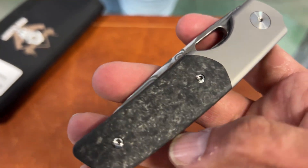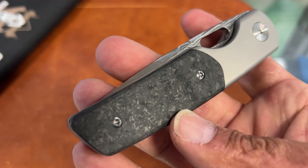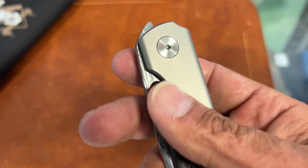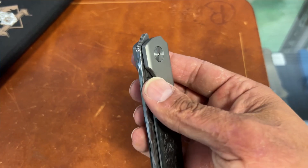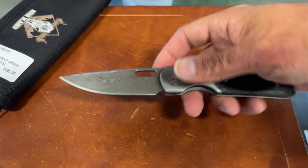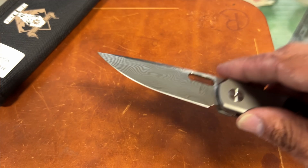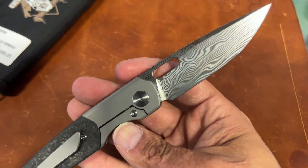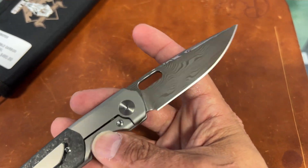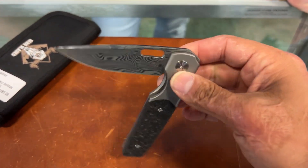I like the — I think it's shred carbon fiber or forged carbon fiber, one of those two. It looks really nice and they did a bead-blasted finish on the bolster and pocket clip. This one has very very nice action. It's a satin finish on the Damascus steel, still looks nice, but I love the way those mirror-polished ones look.